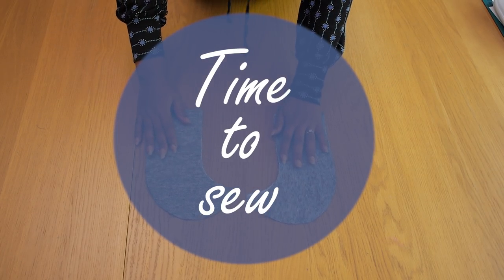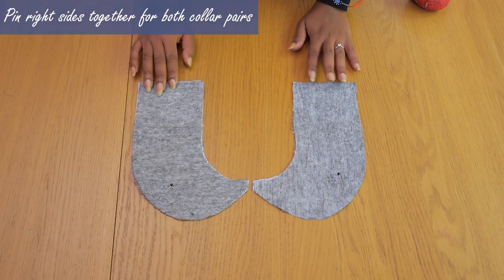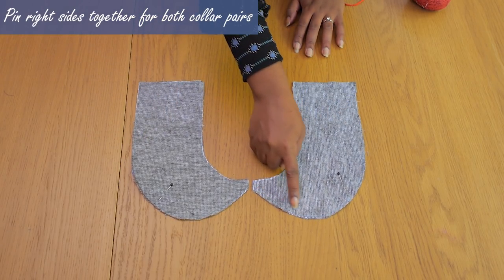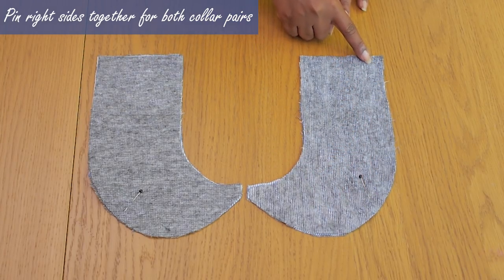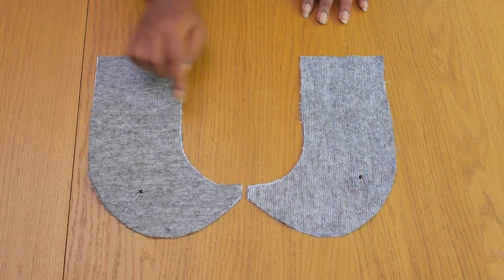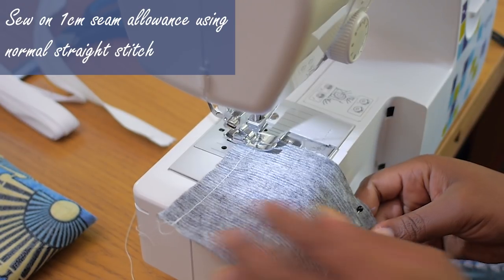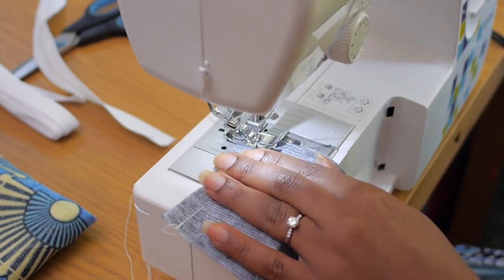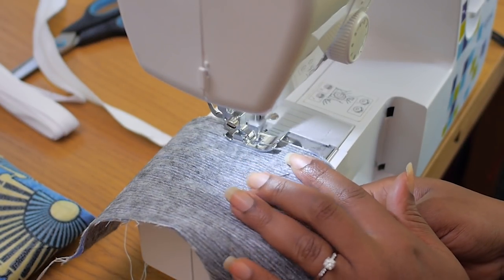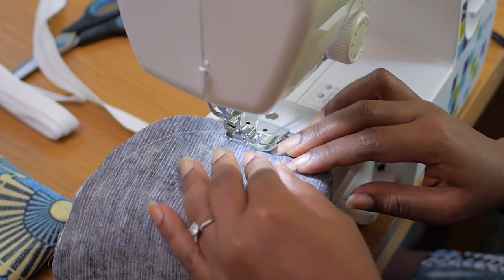Now moving on to sewing. The first thing I'm going to start with is my collar. I've pinned right sides together of my collar pairs and I'm going to be sewing around that bottom curve, up the center back and up the center front. When I get to a corner, I'm going to turn the piece to the side and continue sewing around the bottom curve of this Peter Pan collar design.